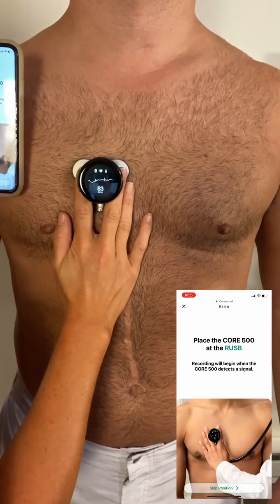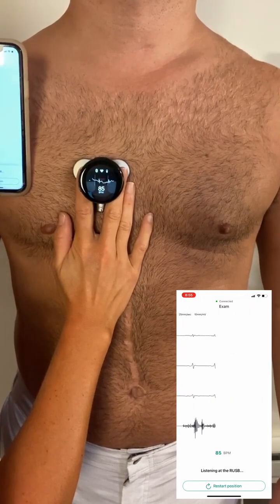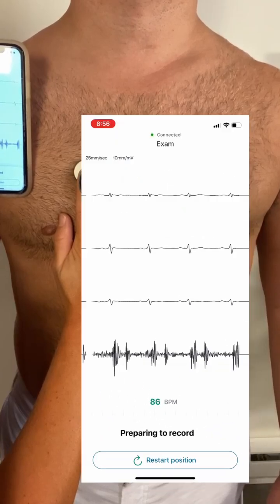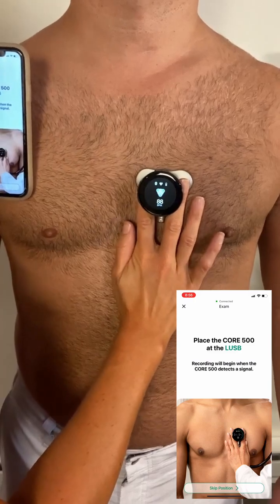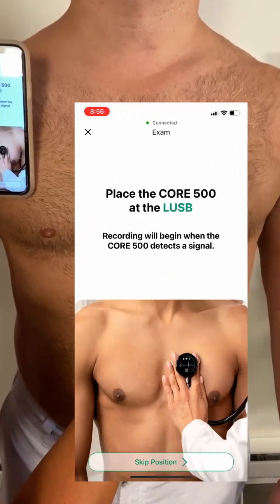Let's first take a listen at the aortic valve, located at the second intercostal space on the right sternal border. Let's move on over to the pulmonic valve, the second left intercostal space of the sternal border.